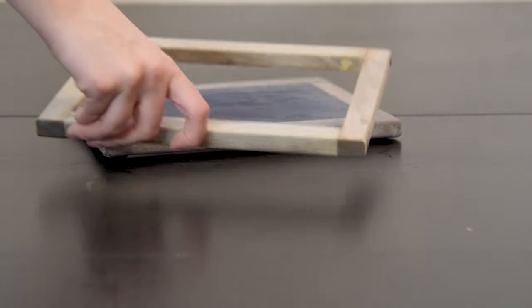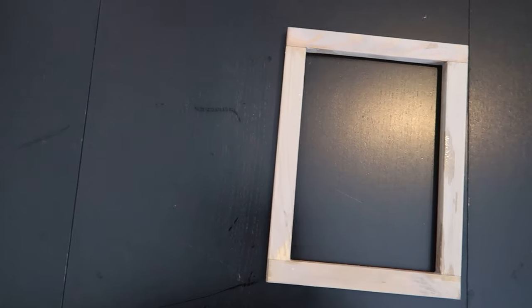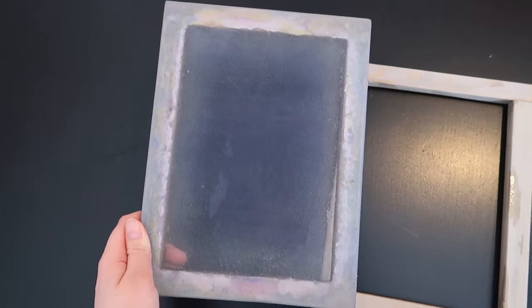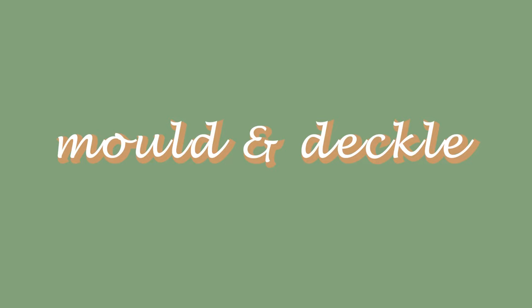The mold and deckle is the most important item you will need. It is simply two frames — the deckle is just an empty frame that sits on top of the mold, which is the second frame with some form of mesh attached to it. The mold forms a sheet of paper and the deckle creates straight edges. I bought mine from Etsy and you might be able to find them also in your local craft stores, but if you don't want to spend a lot of money, here's a very easy and affordable way to make one yourself.